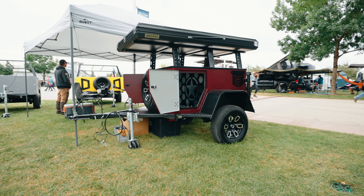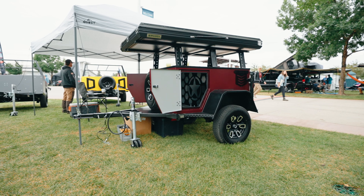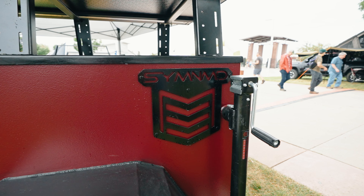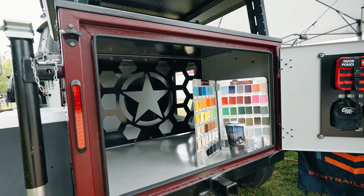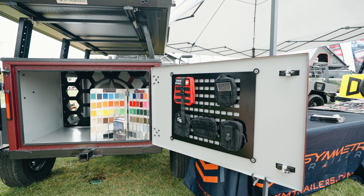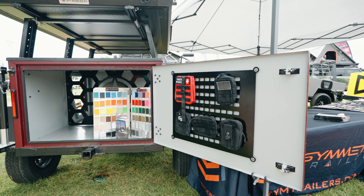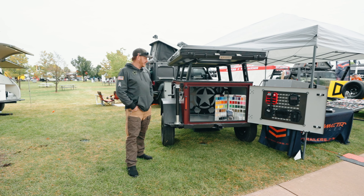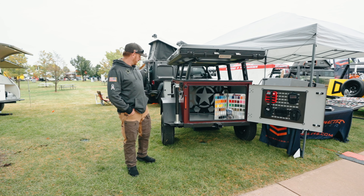This is our Nomad, our mid-range model. This one starts at $69,950 and can go anywhere from plain Jane — pretty much empty — to where we can do electrical, solar, water, different tent options, slide outs with kitchens and fridges. So pretty much the sky's the limit on this one. You can deck it out however you need, or you can go as plain as you want to.